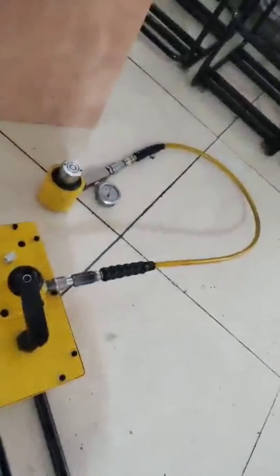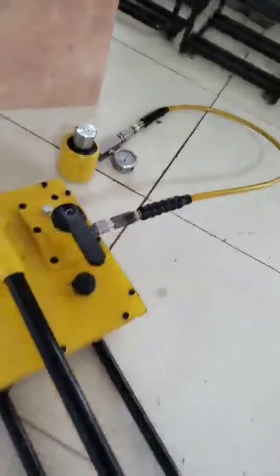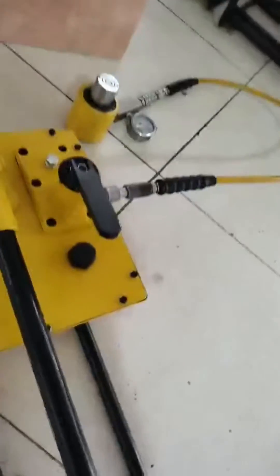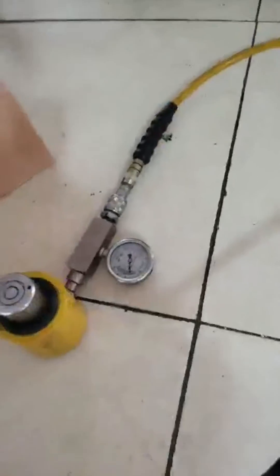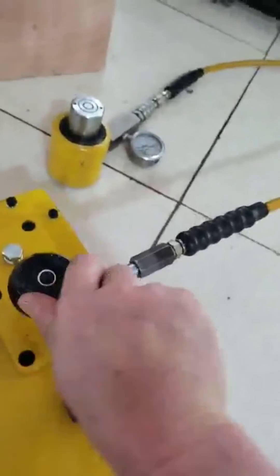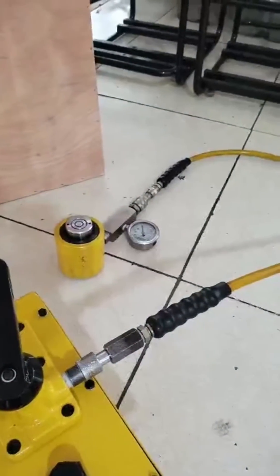This is the fourth stage of the two-speed pump, and the big plunger of the pump is working. Once the cylinder reaches its full stroke and you press the handles, the pump will switch to the small plunger. You will notice the force you need to press the handle becomes less, because this is the second stage and the small plunger is working.